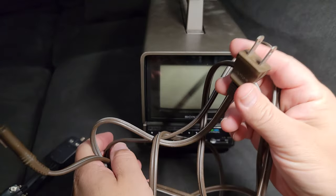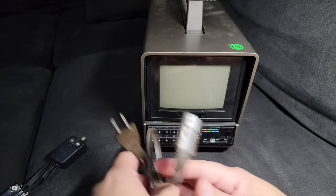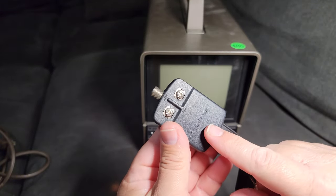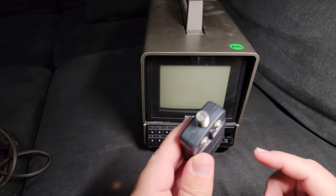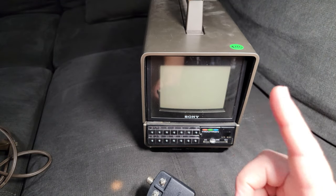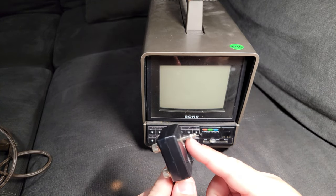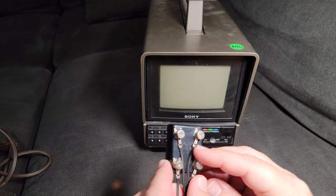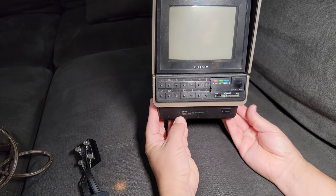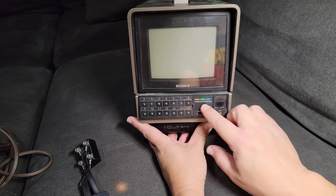We've got the original power cable — almost like the PS2. There's the original adapter, and a Radio Shack adapter that gives you the RF hookup. In another video I'll be playing Nintendo through this little guy on that screen — playing Duck Hunt, maybe some other stuff. There's also a Sony brand adapter so you can watch TV. The power indicator looks worn out, so it's probably been used quite a bit.